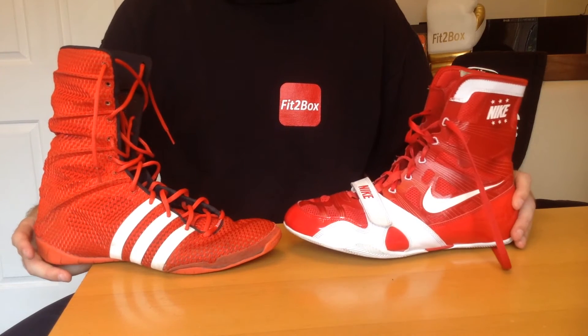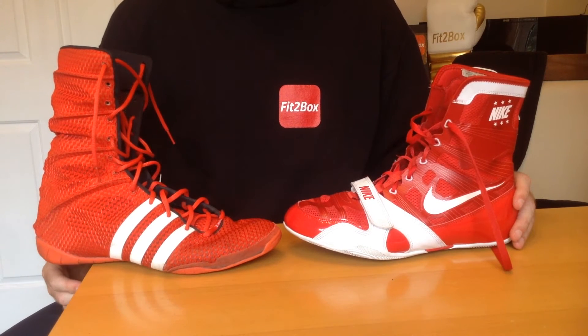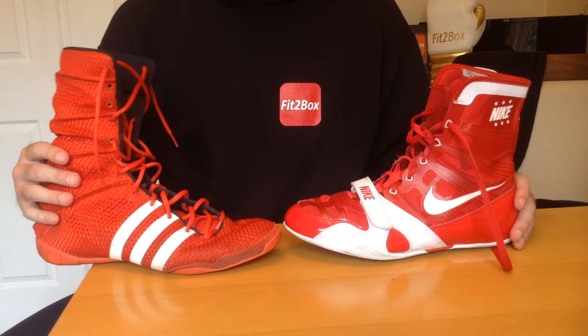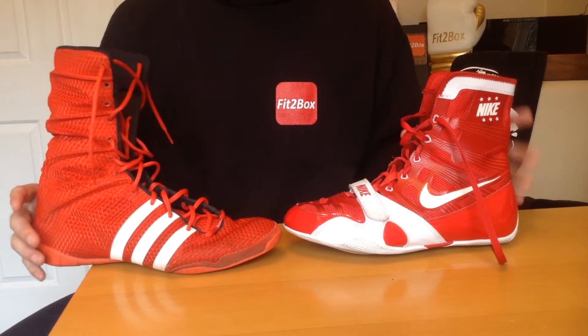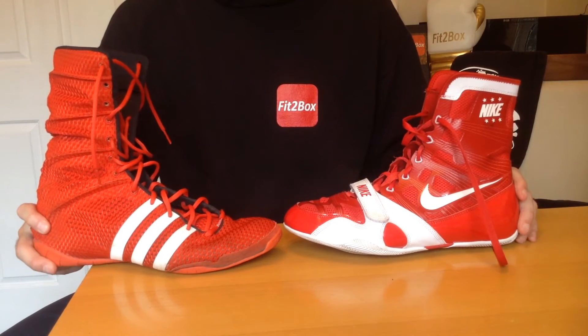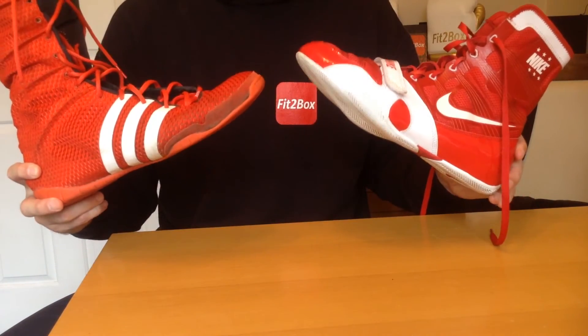Round eleven: performance. I've done many, many rounds in both boots, and when it comes to performance it's too close to call — 10-10.